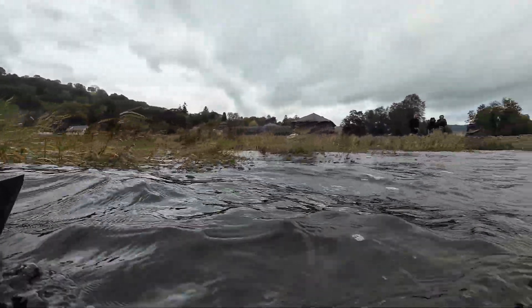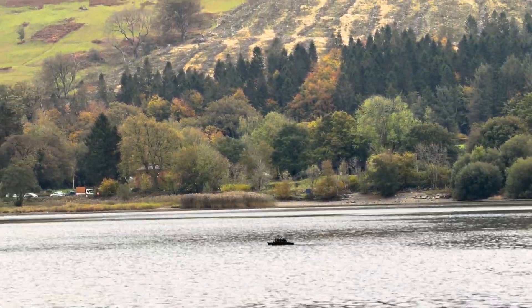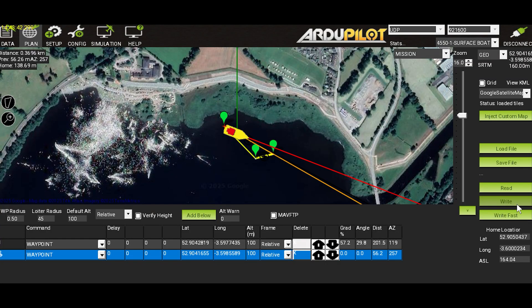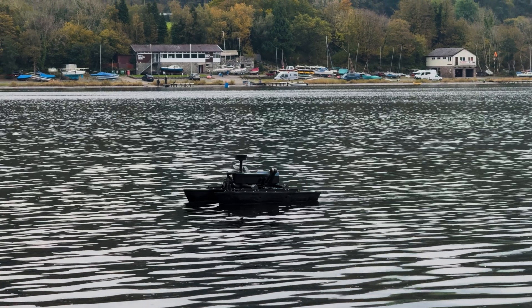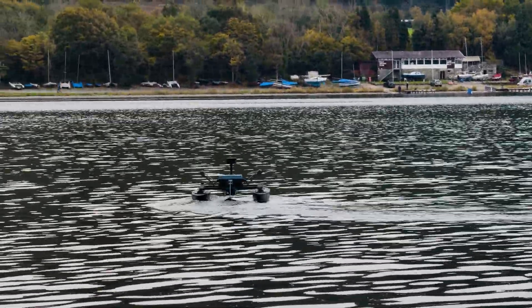I'm using two 45 amp motors as propulsion with long-range drone propellers powered by a 6.5 amp 4S battery, controlled by Ardupilot using a Matic flight controller. We're utilising camera mounts above and below to record its surroundings, with a depth map sonar sensor on the back.